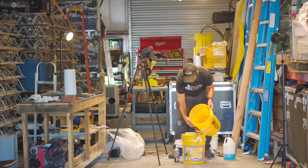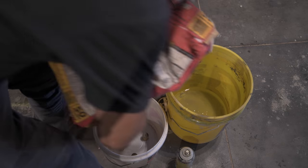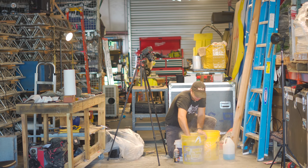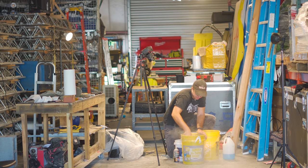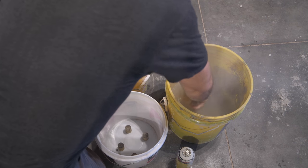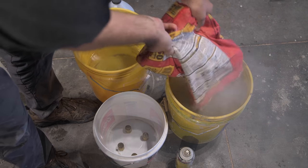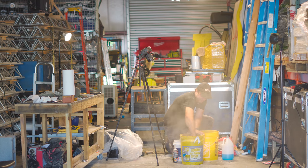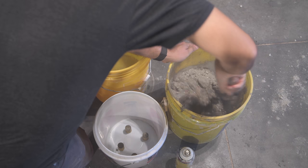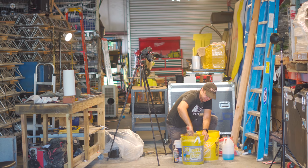I'm gonna go through this one more time — making a concrete planter, take three. Start by pouring a little bit of water in a bucket, then you're gonna put some of your concrete mix in using a shovel. Our desired consistency is like moldable clay — right now we're at pancake mix, so we need to go way more dry. Not sloppy and not dry.